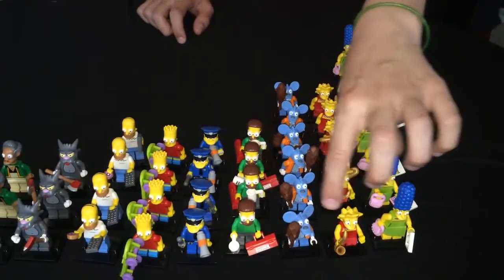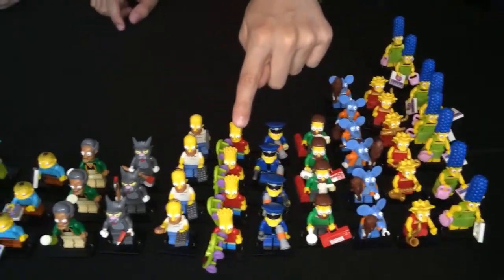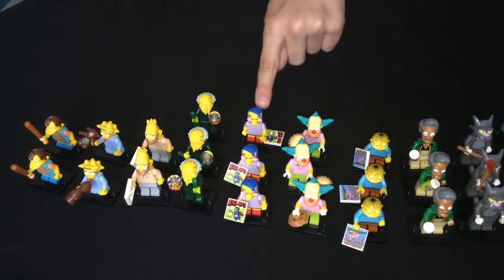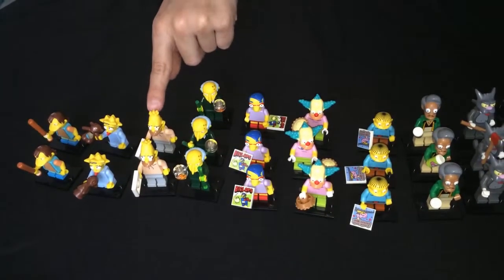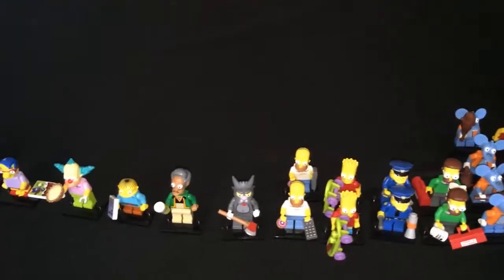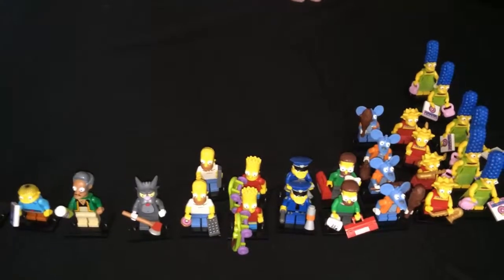In our box we got eight Marges, six Lisas, six Scratchies, six Itchies, four Ned Flanders, four cops, four Barts, four Homers, three Quickie Mart owners, three Ralphs, three clowns, three of Bart's best friends, three Mr. Barney — I think Burns — two Grandpa Simpsons, two babies, and two Nelsons. So after taking away the two complete sets we have plenty left. We'll definitely be doing a giveaway. If you liked our videos, please leave a like, comment, and subscribe — bye!